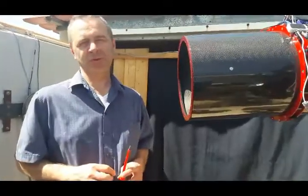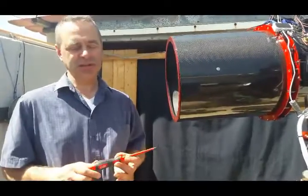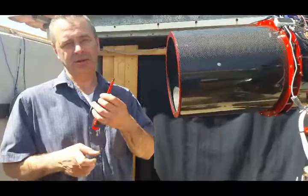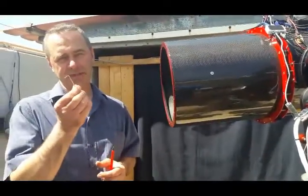I'm going to show you how to mount SNAPCAP on your telescope. The tools you will need are a screwdriver, either straight or cross-headed, and a few hexagonal keys.